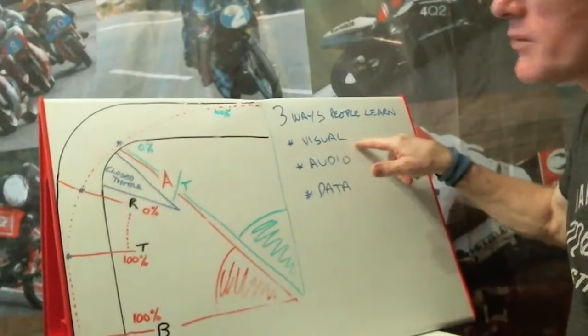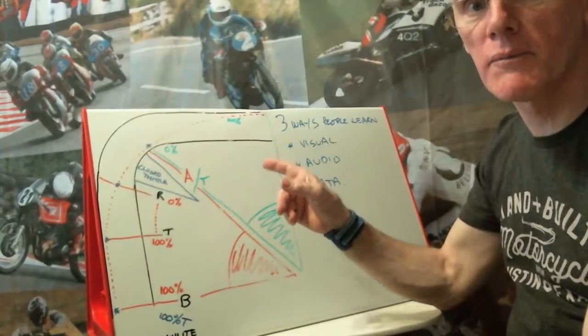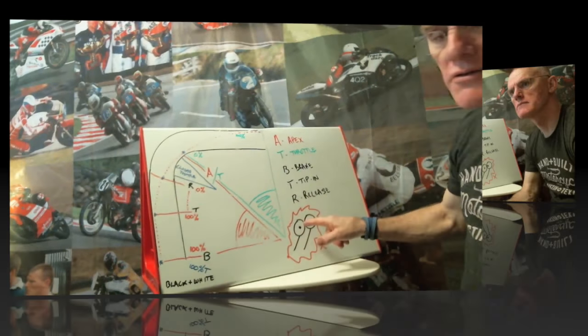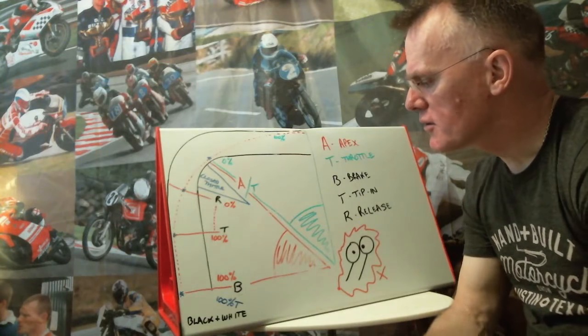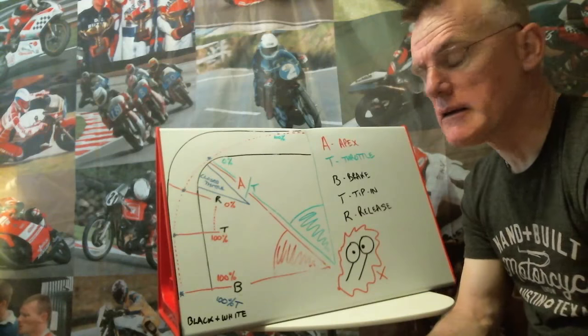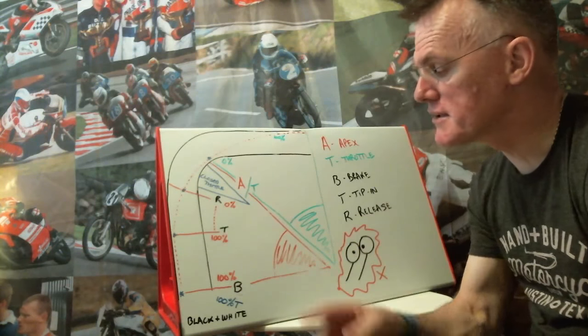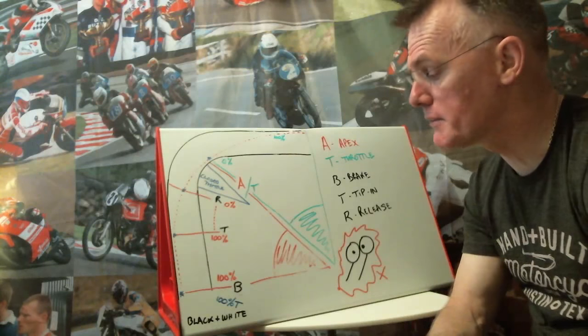We're going to use visual aids now to try and help. So I've drawn this simple diagram. Let's go through this diagram in a little bit more detail — it's essentially the same as the way I talked through it before, but this is actually giving you more of a visual reference of what we're talking about.